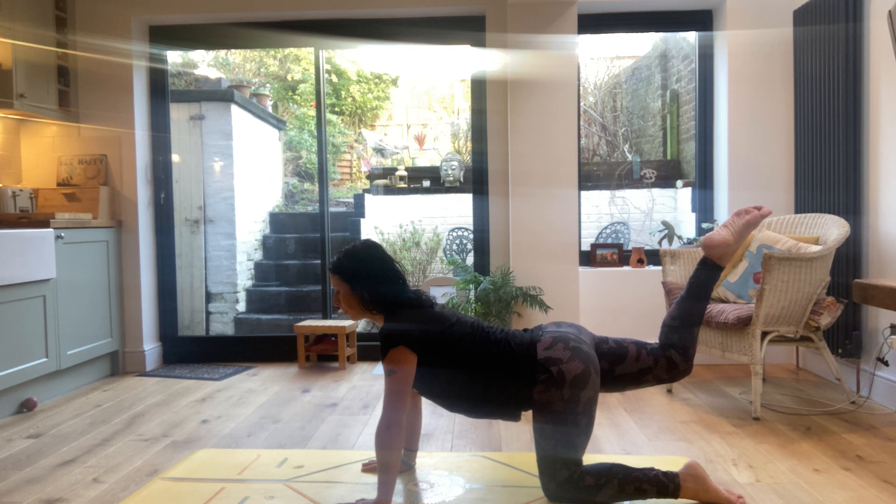Just taking a couple more flowing breaths here. You might start to feel the leg and the glute muscles working — you want to get them really warmed up.